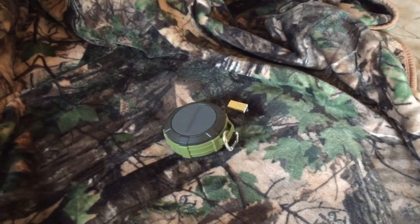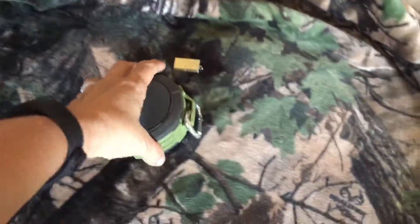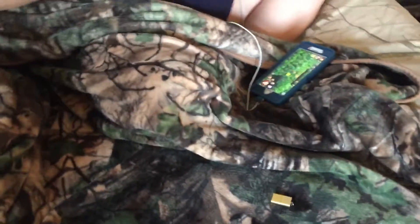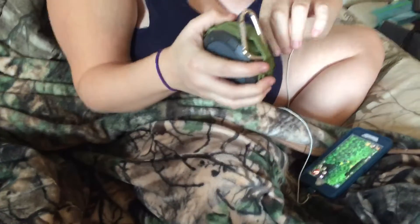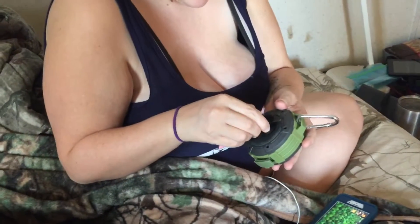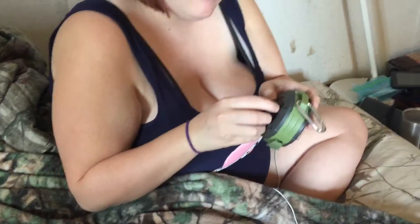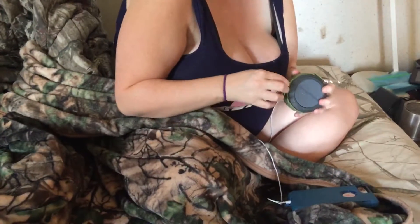Hi, it's Renee and welcome to my YouTube channel. Today's review is on this speaker. It has a suction cup on the back — it came with it — so you can mount it on the shower wall. It's waterproof, so you can use it in the shower.